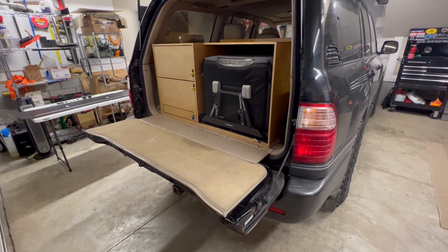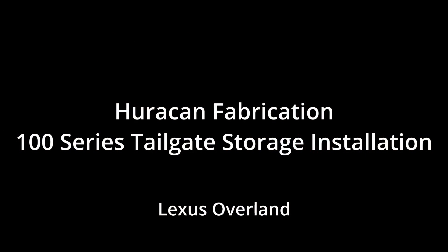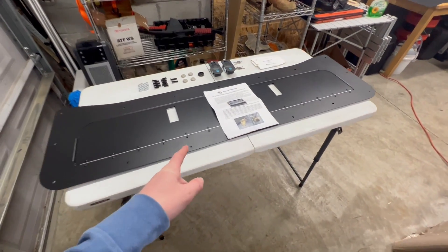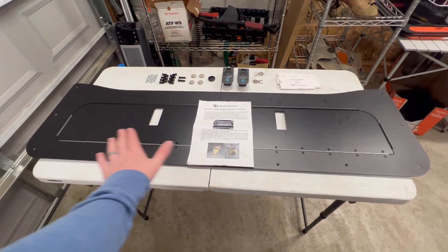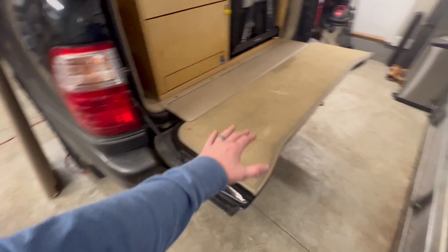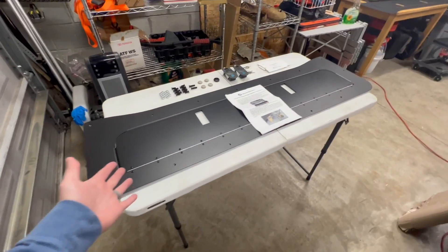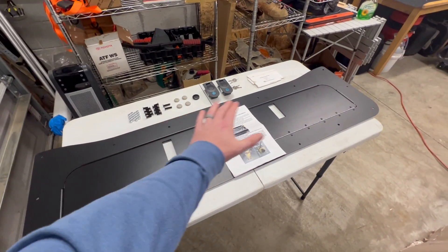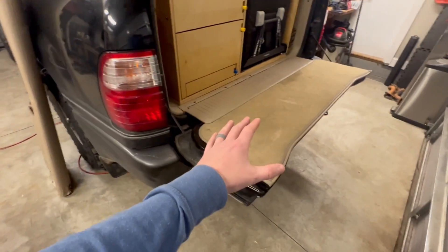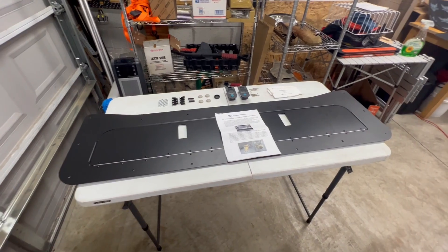What's up guys, Lexus Overland here. Today I'm going to show you how to turn this into this. This right here is the Hurricane Fabrication 100 Series tailgate storage. I'm really pumped on this — it's going to be a replacement for my dirty ratty carpet and also give me some really convenient storage options for lightweight stuff. In this video I'll give you an overview of what you get, how to install it, tips and tricks, lessons learned, and what I choose to put in it.